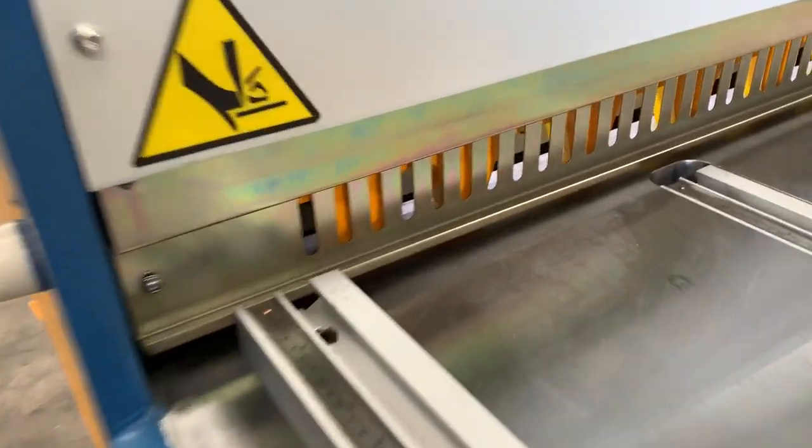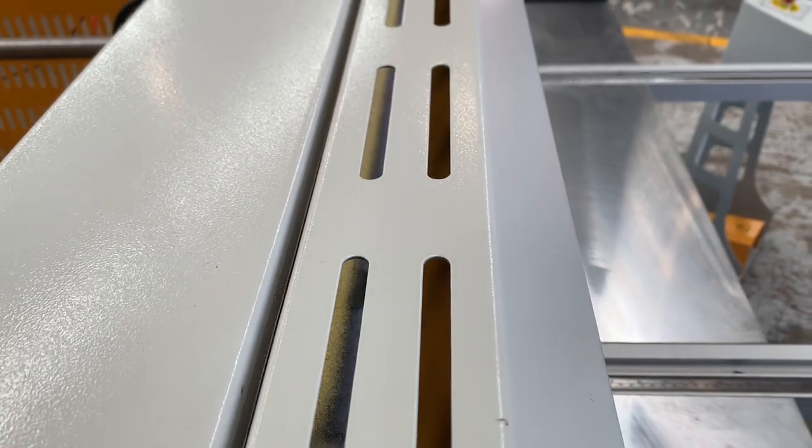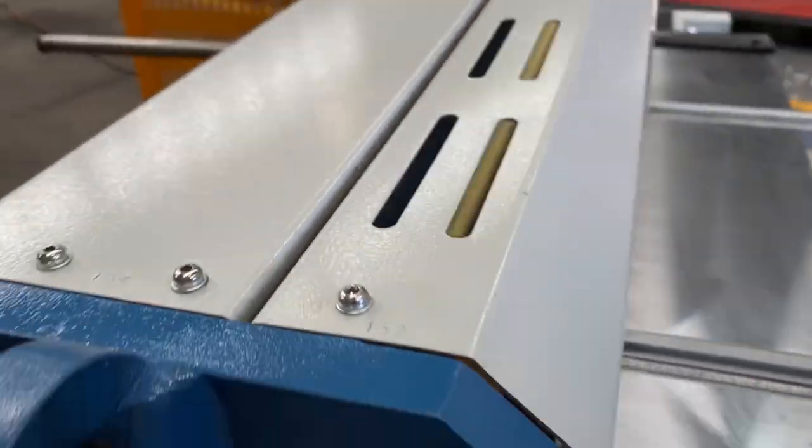It also has an illuminated cutting area — as you can see it's all lit up — and a nice visual look straight down to your cutting area through this slotted front top.